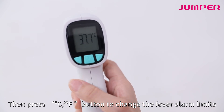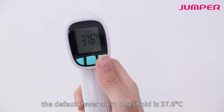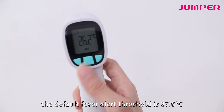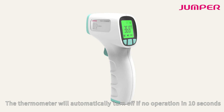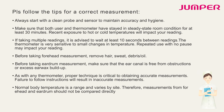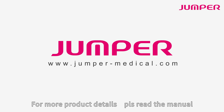When F2 is displayed, press the CF button to change the fever alarm limits. The default fever alert threshold is 37.6 degrees Celsius. The thermometer will automatically turn off after 10 seconds of no operation. Thank you for watching — for more product details, please read the manual.